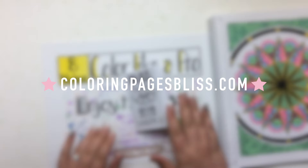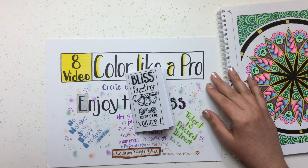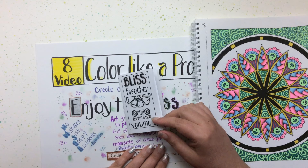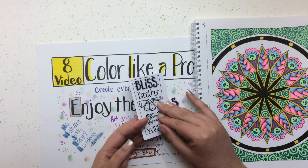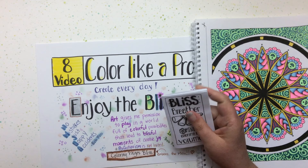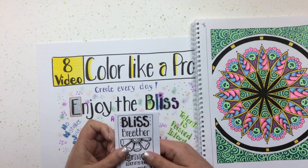Come pick up a free coloring page from my website and dive in — try out these techniques and see what you can create. I would love to see your progress and what skills and techniques you apply from the videos. Please comment below and let me know if there's anything else you'd like to learn. Rose and I really enjoyed doing this series, and we hope you have a beautiful, blissful, and very colorful day. Thank you!